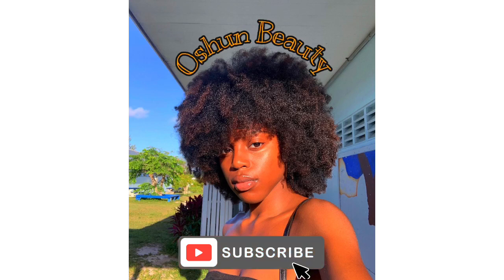But thank you guys so much for watching. Please do not forget to like, comment, share, and subscribe. Bye!